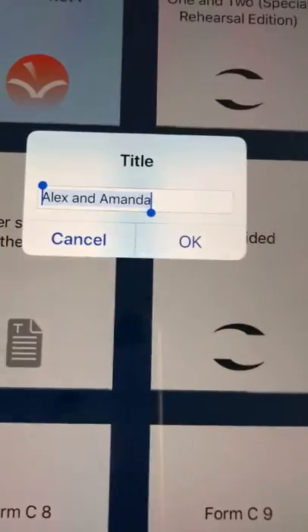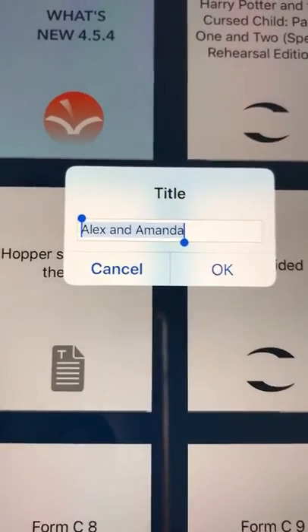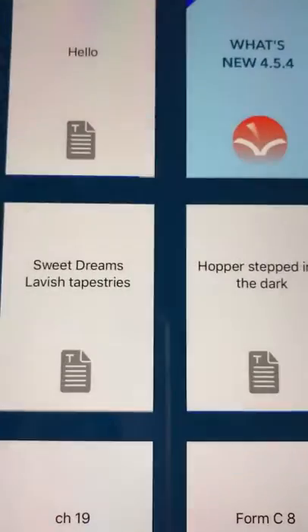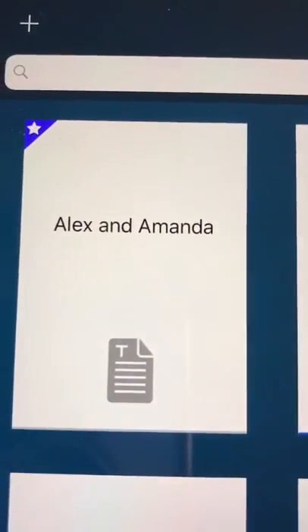It's called Alex and Amanda — it takes the first few words as the title — but if you don't want to call it that and want to call it a specific assignment, you can change it. So we're going to add it there, and it's been added right at the top.